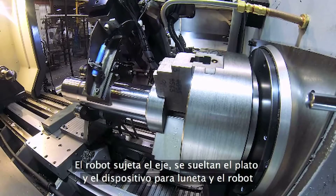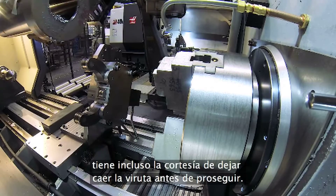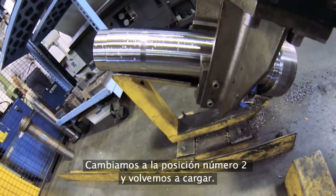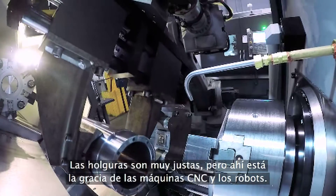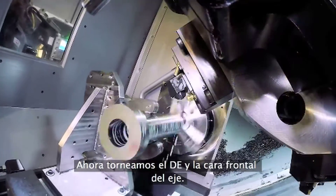The robot clamps the shaft. The chuck and steady rest unclamp, and the robot is even nice enough to dump the chips before leaving. A quick re-grip to the number two position and it's loading time again. Clearances are pretty close, but that's what CNC machines and robots are all about. Now we turn the OD and front face of the shaft.